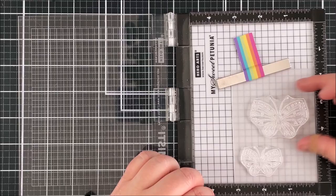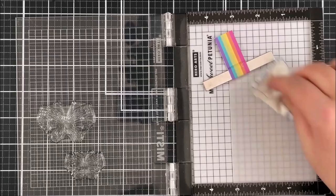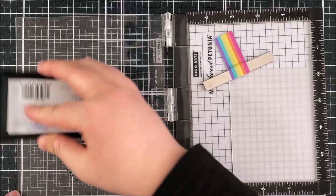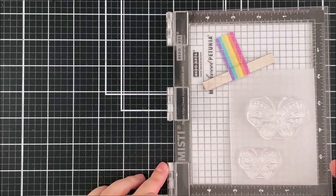So it's really perfect for heat embossing. I'm going to stamp my butterflies onto the vellum using the Mini MISTI. I'm just going to prep the vellum with an anti-static powder tool and remove the excess powder with a brush. I'm then going to ink up my butterflies using Versamark ink — this is a clear sticky ink so that the embossing powder I add on top is going to stick to it.